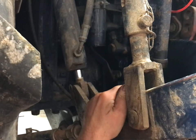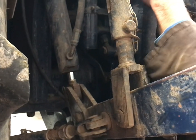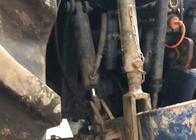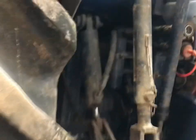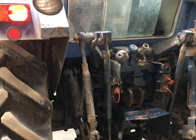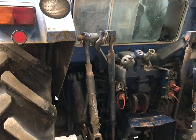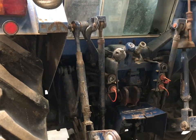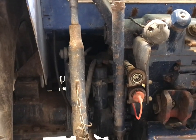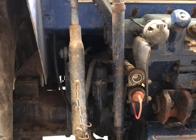So what we'll do now is we'll just start the tractor and just check for leaks. And there we have it — changing the high pressure filter.